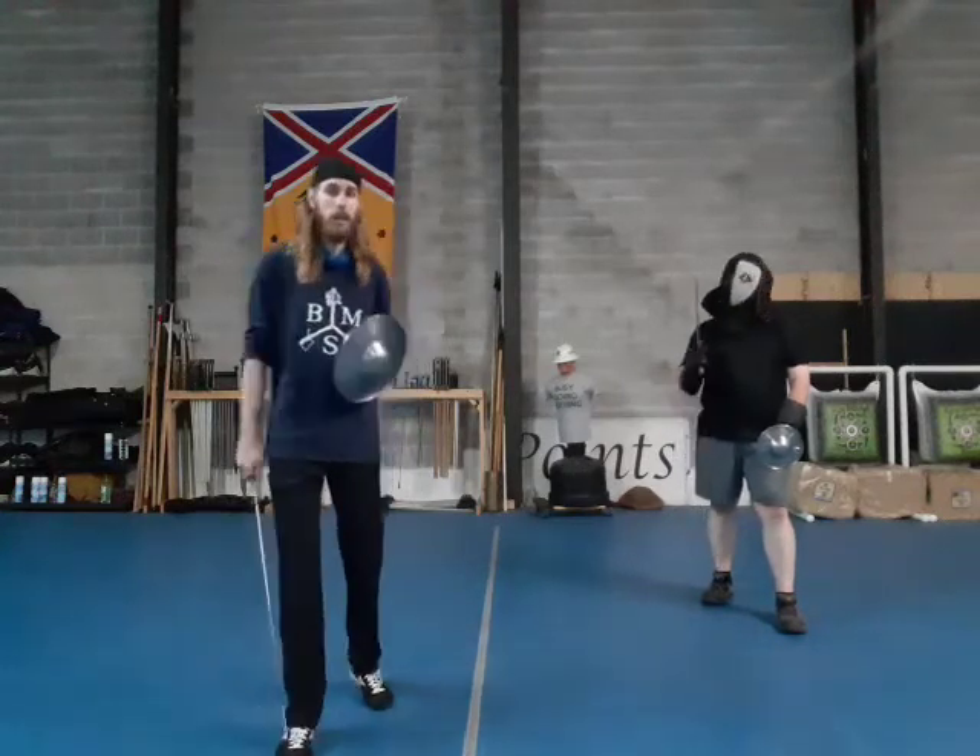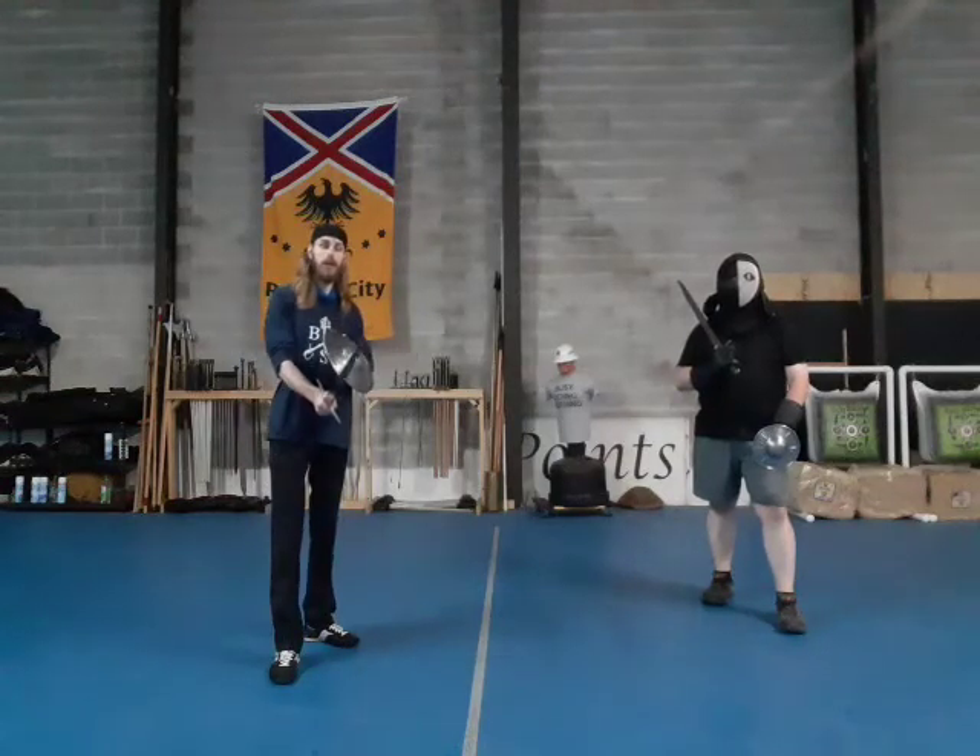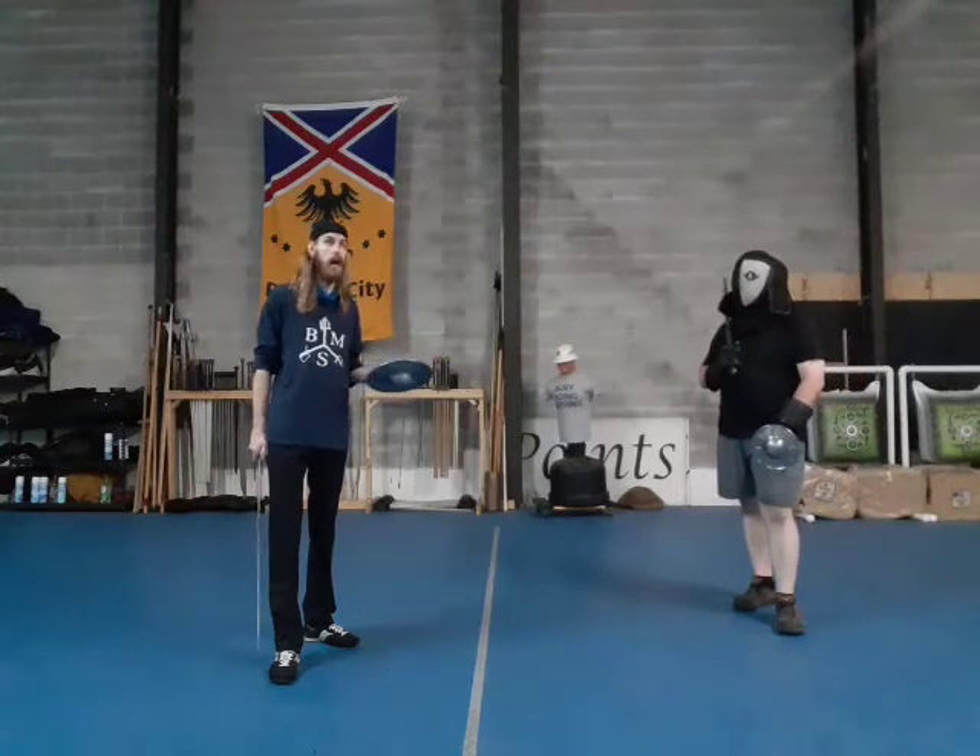Joining me is Jake — just took him out of the basement, he's all excited to see the sunlight again. I went over how you just do the actions, and now we're going to go over how to do them partnered, as well as filling in what we've worked on up till now.